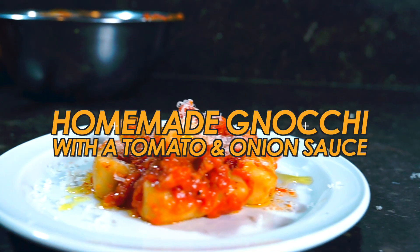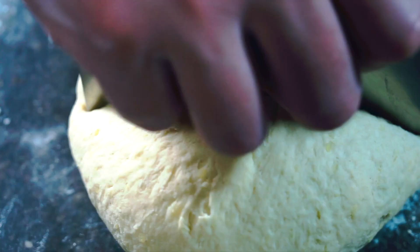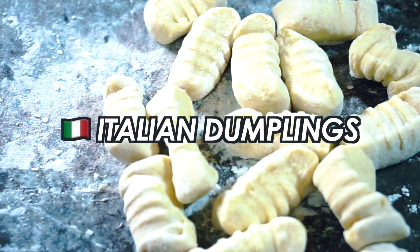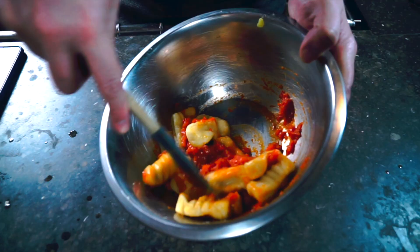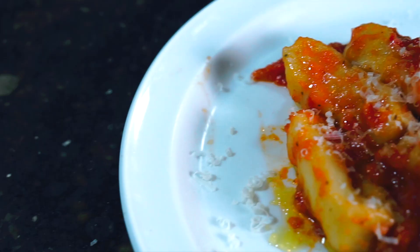Today we're making homemade gnocchi with a delicious and simple tomato sauce. We're transforming a simple and cheap potato into a dough, forming it into these delicious little dumplings — which is what gnocchi is, Italian dumplings — and we're going to use one of my all-time favorite tomato sauces that only uses four ingredients. In fact, this whole recipe only uses six ingredients. So let's go.